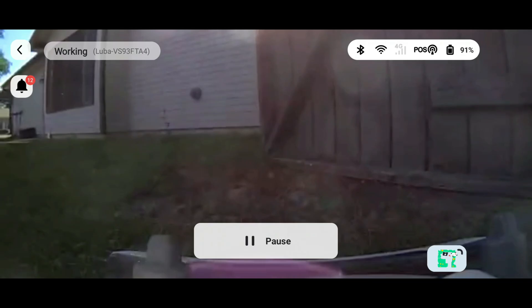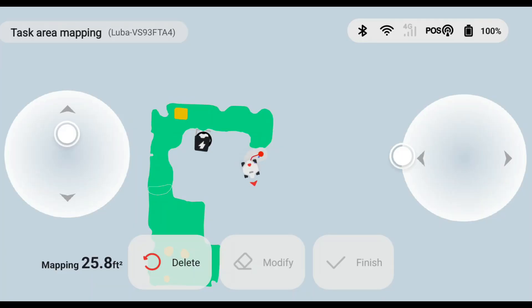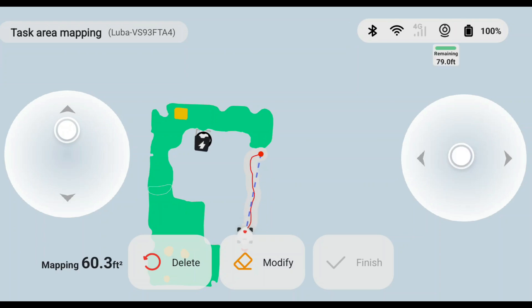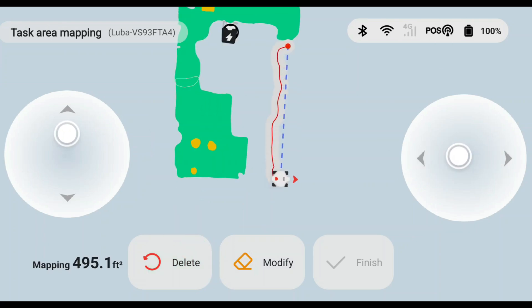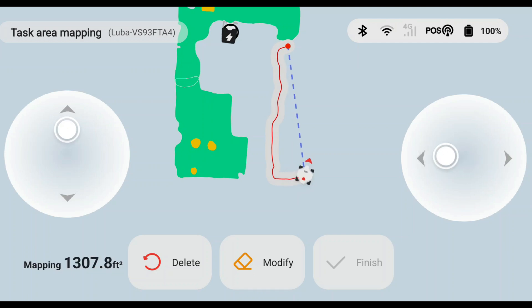I'll leave a link in the description that further explains how an RTK system works — it's pretty neat. Once you have followed the detailed instructions for assembly and setting up the dock and RTK station you'll be ready to begin setting up mowing zones in the app. To connect the robot with their MowMotion app you have three methods: Wi-Fi, Bluetooth, or cellular connection via 4G SIM chip sold separately.